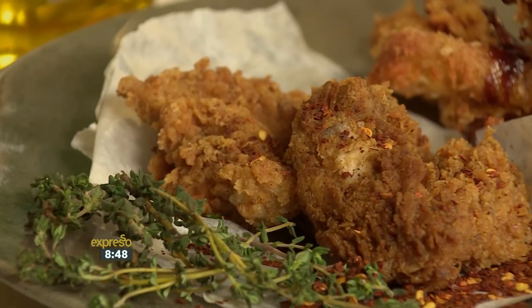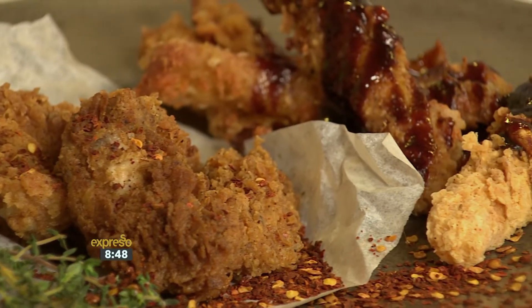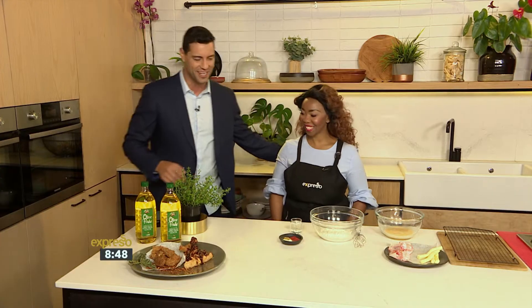But we are not going to stop there, we are going to add some buffalo wings to the mix. And the lovely lady who is preparing all of this, Chef Tash. Hello Chef Tash. Good morning.